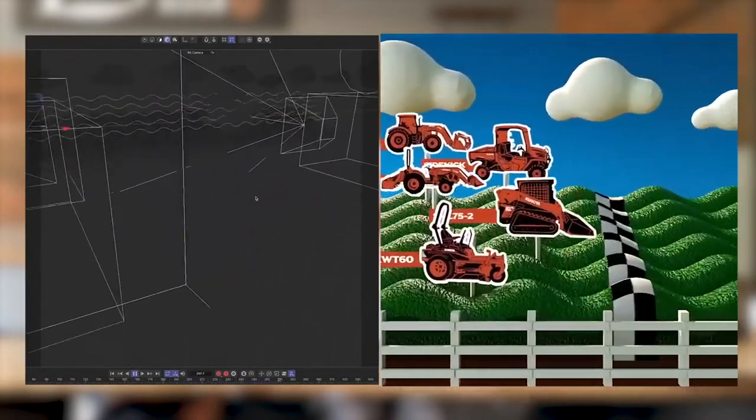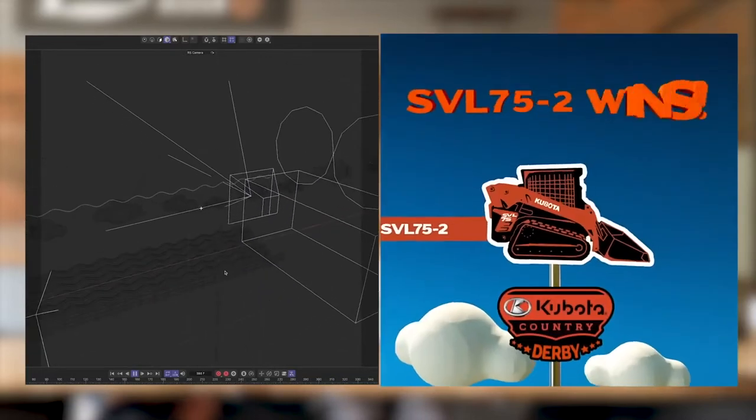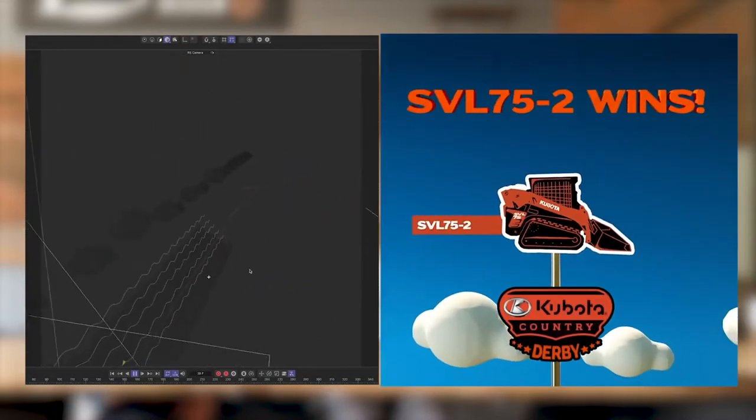It's fully built out and it took a while to render because there's a lot going on — for how simple it looks, there's a lot.